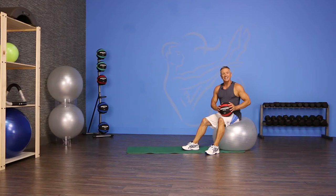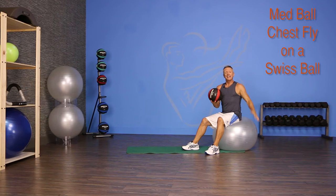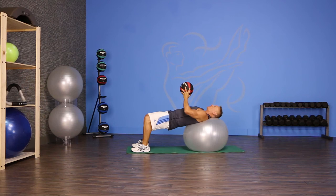Hi, and thanks for joining me on JG Fit TV. I'm John Gary, here to show you the exercise of the day in half a minute. And today's exercise is a chest fly using a medicine ball laying on a Swiss ball. So let's get started.